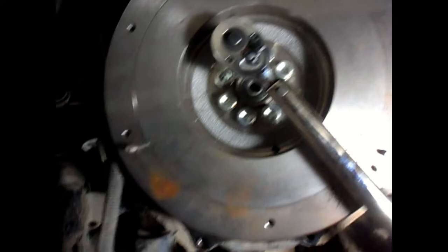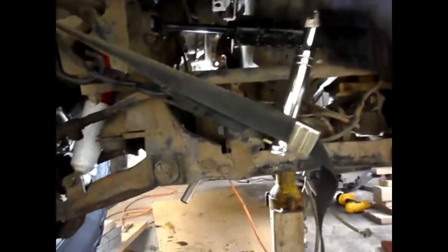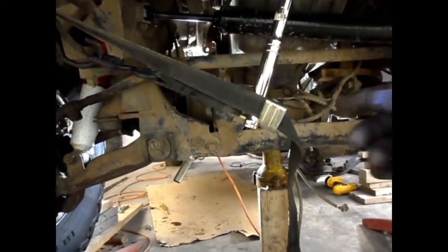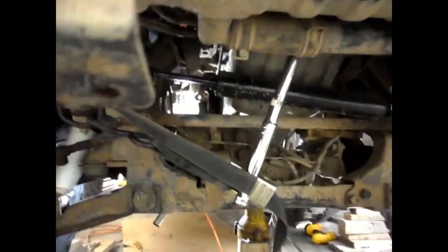I found an easy way to torque up the flywheel bolts without the engine turning over. Lock up the front harmonic balancer bolt using a 19mm socket on a long-handled ratchet, tie-strapped to the steering box arm. Then when you tighten the rear flywheel bolts to 90 foot-pounds, you're just applying tightening force to the harmonic balancer bolt — it won't loosen because they're both normal thread. It works really well.